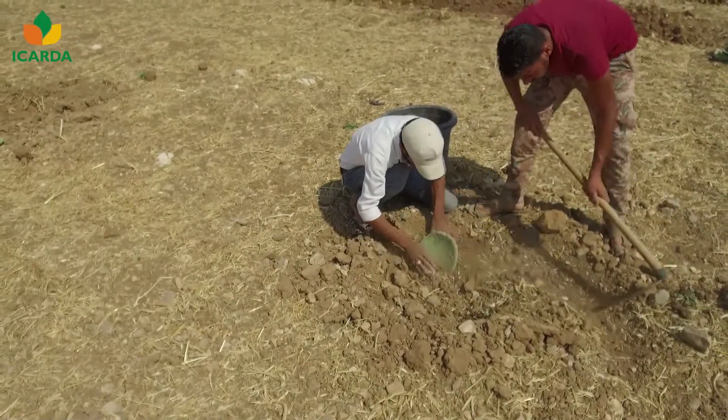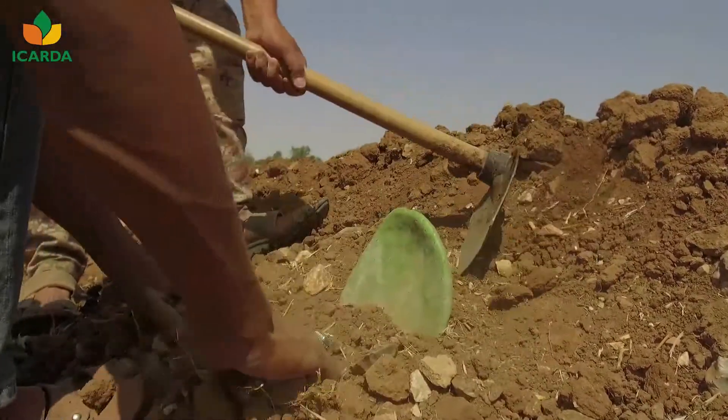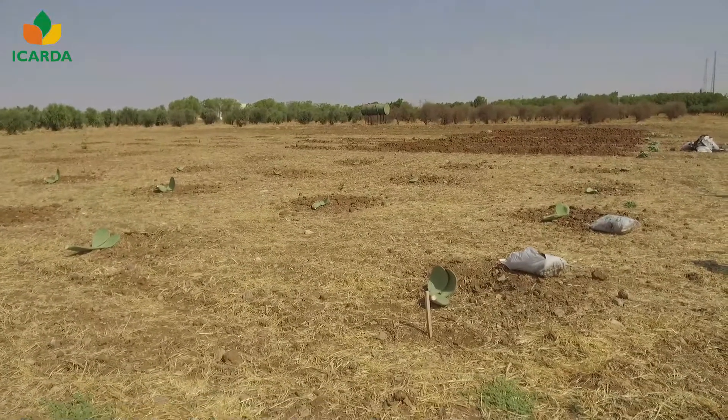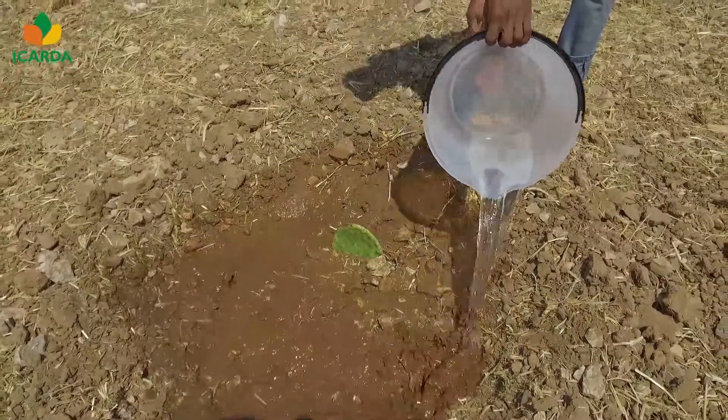At least half or two-thirds of the cladodes must be buried in the soil, facing the sun and slightly tilted. While planting, apply a mix of farm manure with soil and water the planted cladodes minimally.